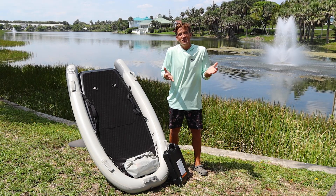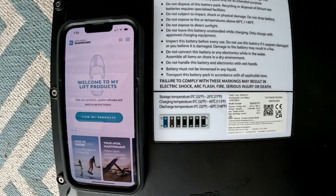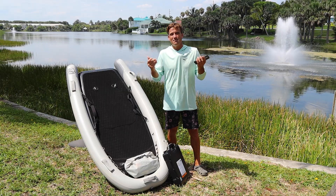Here's what you need. All you need is an e-box and your board, a battery, and the Lyft Foils app pulled up on your phone. It'll take about 10 minutes.